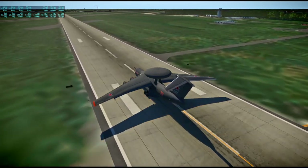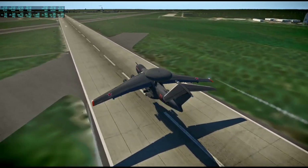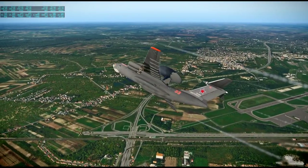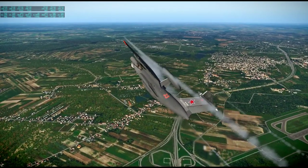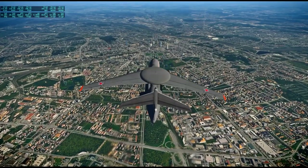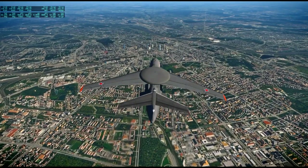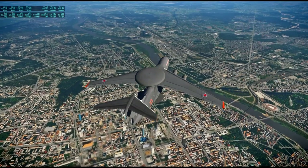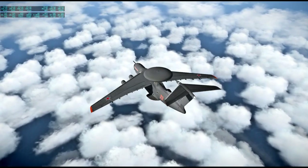Here we have the A-50 — another freeware plane from AFCAD — flying from Warsaw to Budapest. I think it's an adaptation of the Ilyushin IL-76 meant for AWACS purposes. I got another look at Warsaw here, though I don't know any of the landmarks — the Warsaw radio mast is long gone. I should probably brush up on world landmarks just so I know what to spot in X-Plane 11 as well as in the new Microsoft Flight Sim.